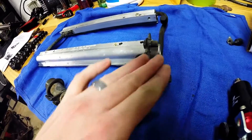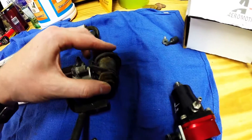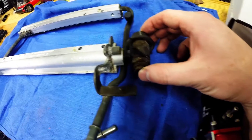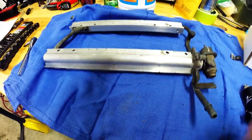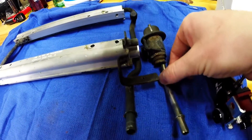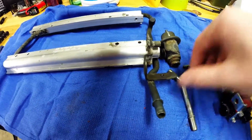The setup back here, right in this region — this is your stock fuel pressure regulator. It goes pretty much right in that little hole there in the rail, and then it gets bolted there. This little guy right there goes in there and is held on with this clip.